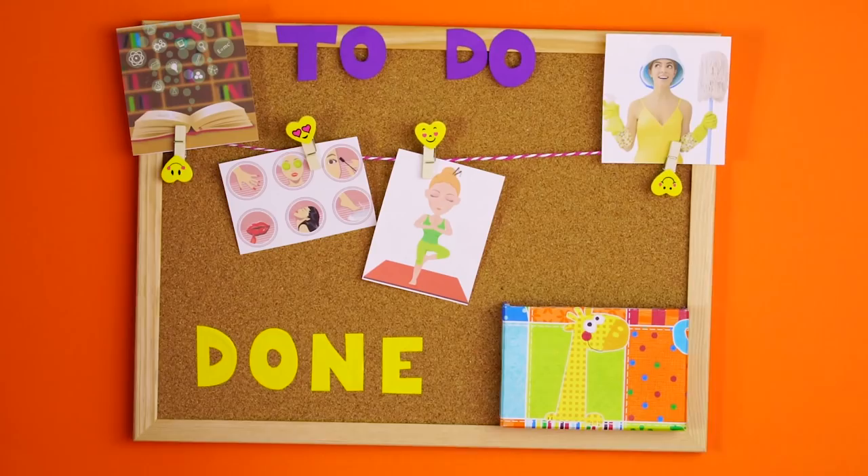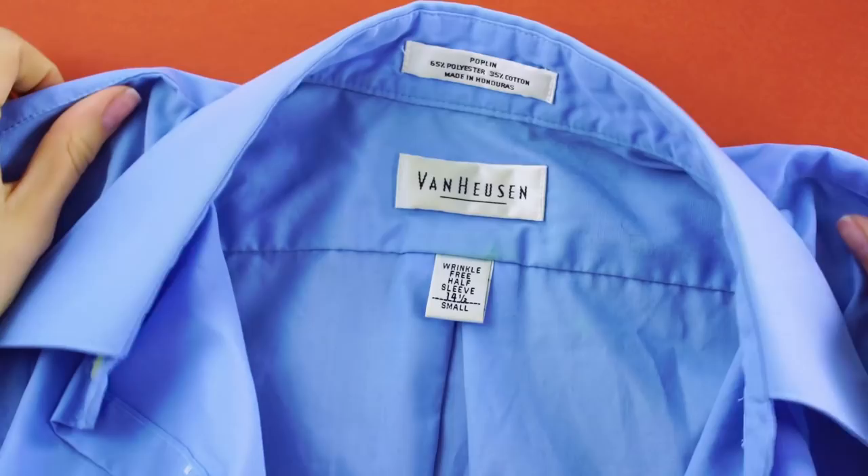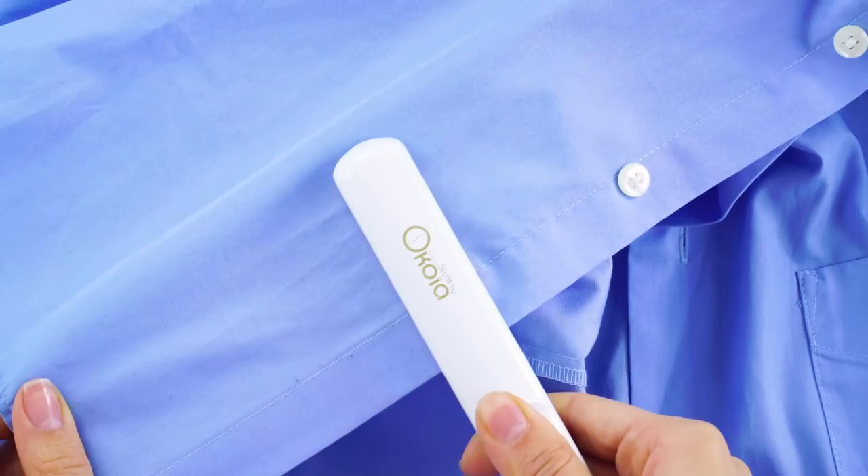Flat iron trick. Your flat iron is not just useful for your hair — here's another way to use it. For those hard-to-reach places on your clothes that a regular iron just can't reach, you've got your flat iron. It can save you in a pinch if you're traveling and don't have a big clunky iron with you.